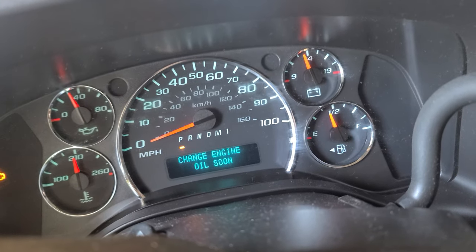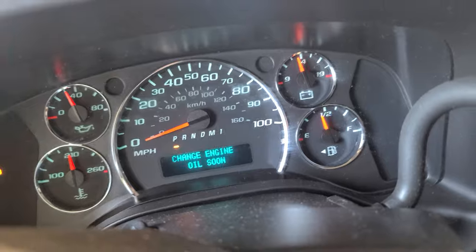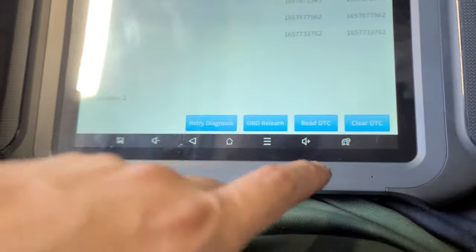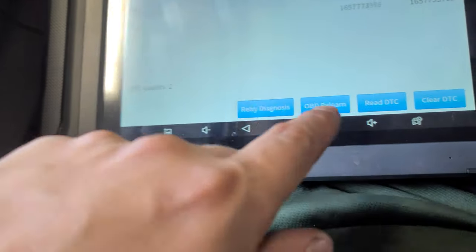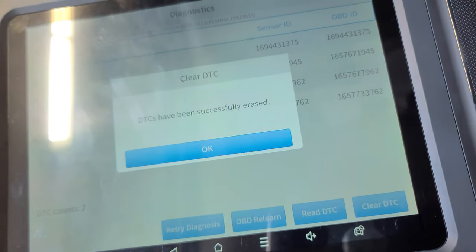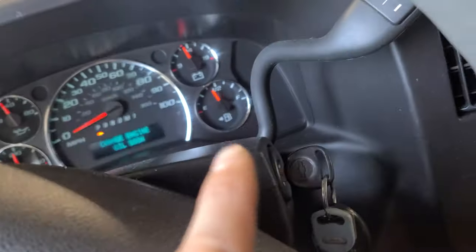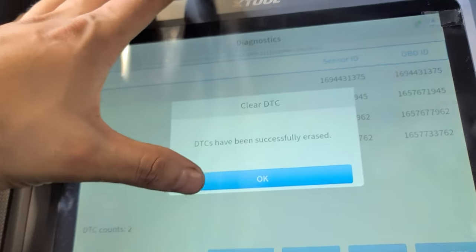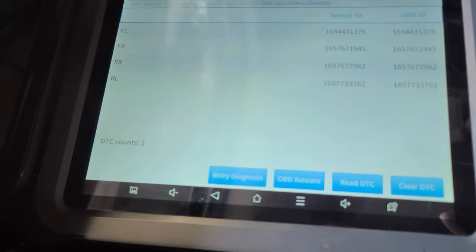I'll go to diagnostics to clear the DTCs. It communicates and shows count 2 — I'll clear it. But keep in mind, even if you clear it, the warning won't go away until you relearn it. You have to relearn it anyway.